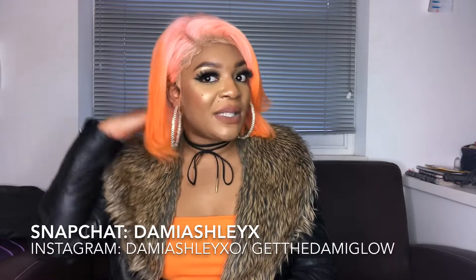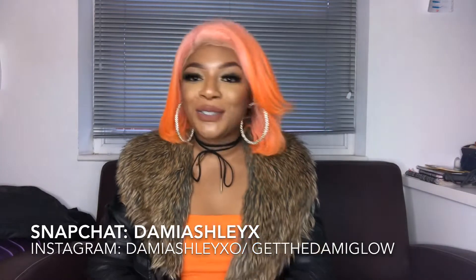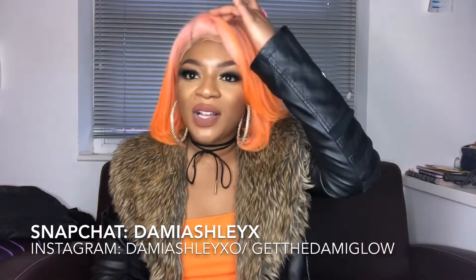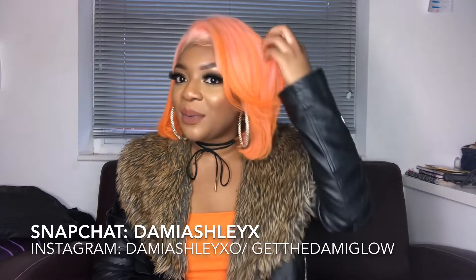This is the wig — I dyed it myself. I got it in platinum blonde 613 and dyed it myself into an ombre, two-toned pink and orange, because you lots know I love pink. I thought I need to incorporate another color so I chose orange — tell me what you think! My wig was made by a girl called D. Milan — Milan Made Wigs — I'll leave her info in the description below.